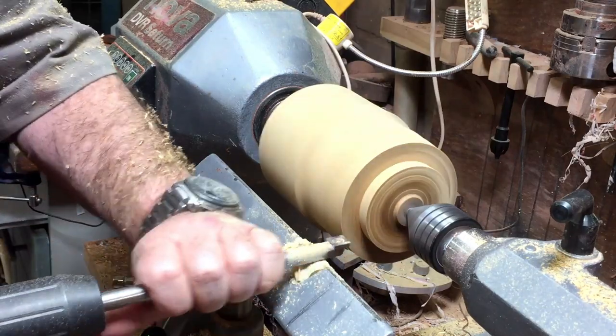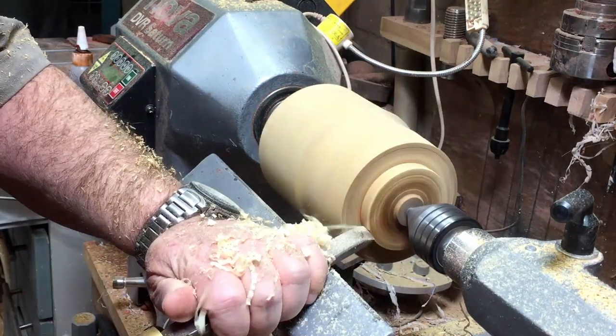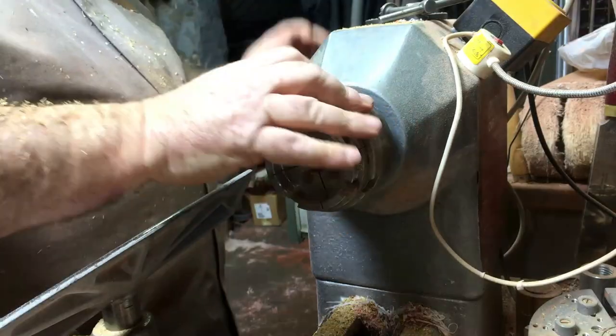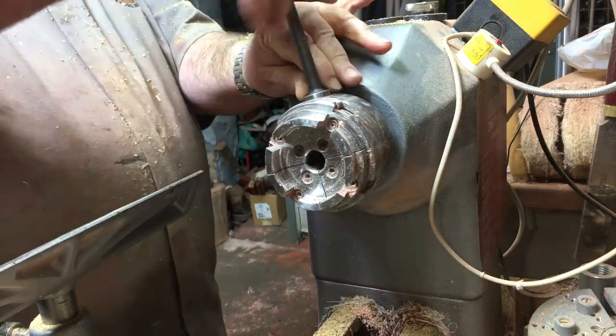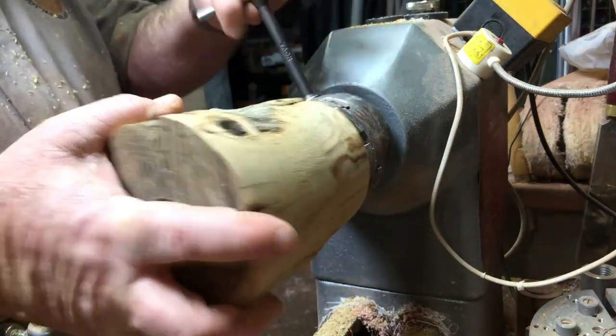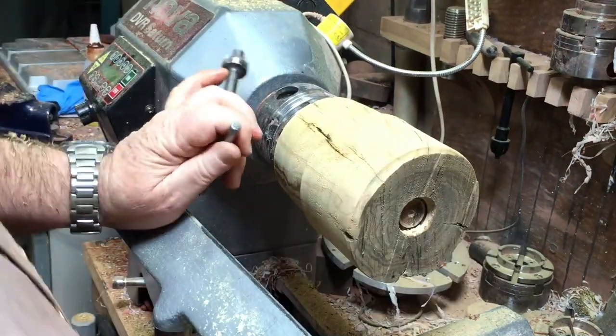Every time that I stop the log from turning you can see how cracked it is, how damaged it is. But I reckon that as I go deep in I will find the beautiful grain that olive has got, so I didn't want to throw this piece away. I'll find a solution for those cracks and I'm going to save it.